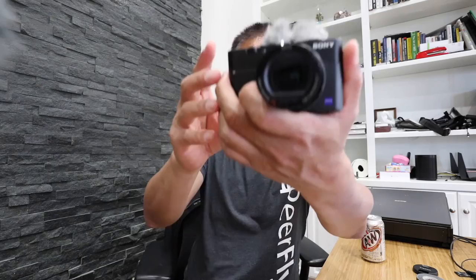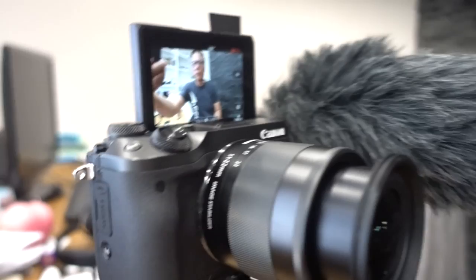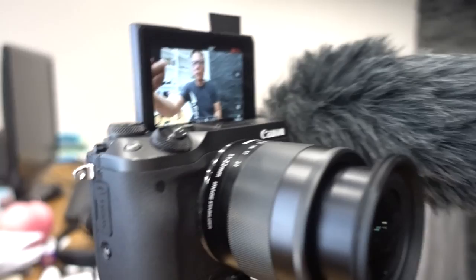I have here in front of me a Canon EOS M6 digital camera. This is filming me right now. I've got it on a Shure shotgun mic with the furry dead cat, and an 11-22 super wide-angle lens. There's the body, the flip-up screen, and this is the other lens — the 18-150 ultra zoom lens. Let's test them out.